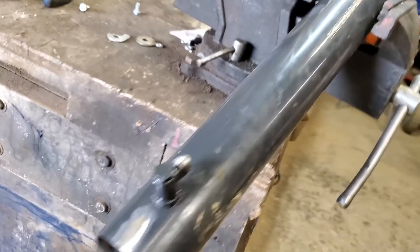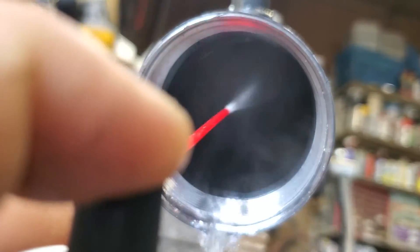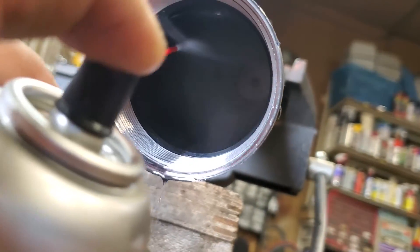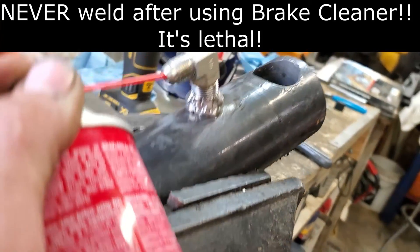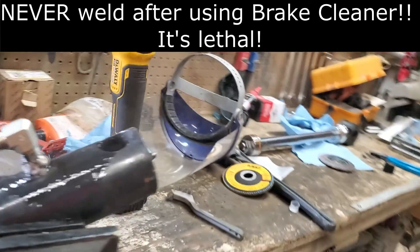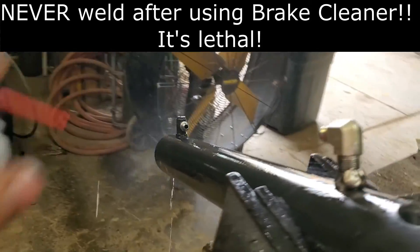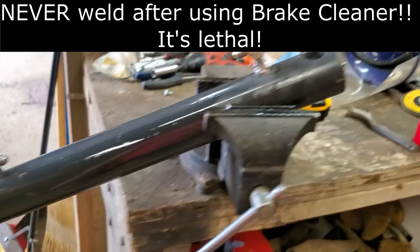After we got it welded, make sure everything's all cleaned out. You're going to have a bunch of stuff way down in there, so what we're going to end up doing is using brake cleaner, making sure it's all clean.